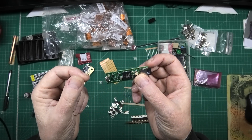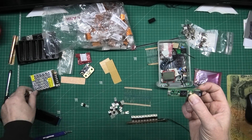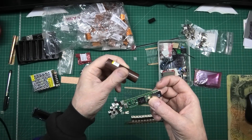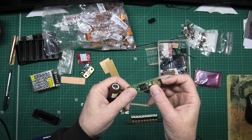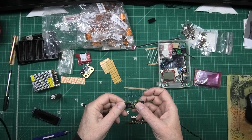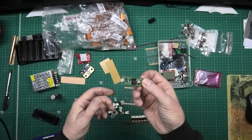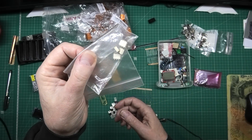Unfortunately it's not 5 volt tolerant on the pins, because what I could have done was put these things directly to the input/outputs and measured the voltage off them. But I can't. I'm gonna have to use optoisolators - that's all the optoisolators I've got.